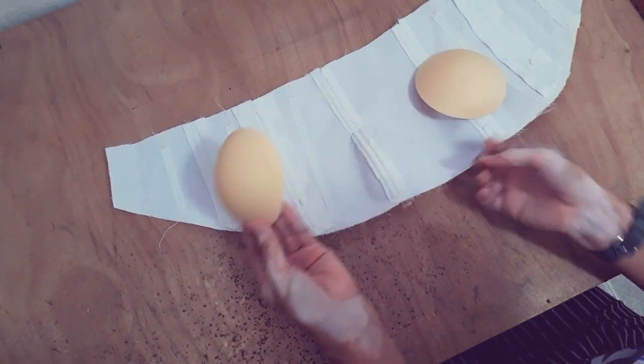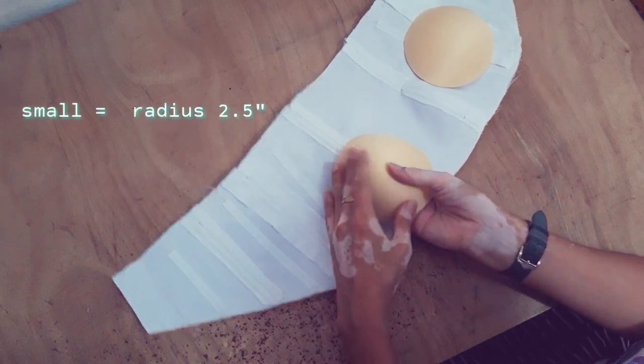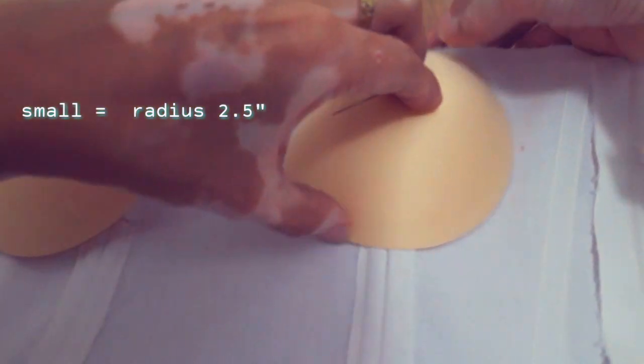For this tutorial, the size of the bra cup I'm using is small size. Usually, the small size has a 2.5 inch radius.